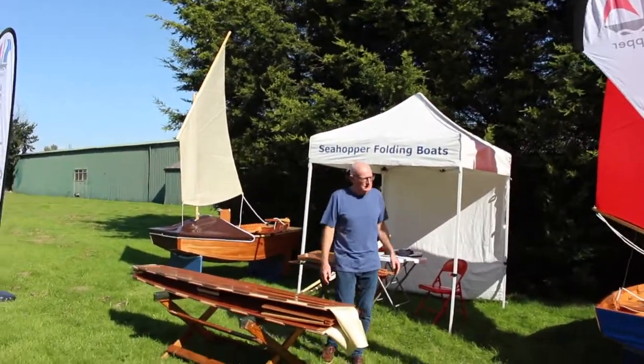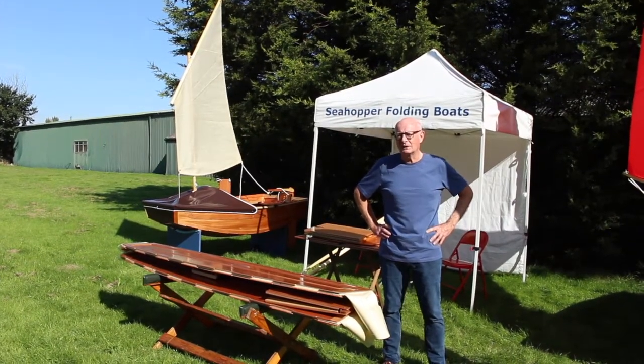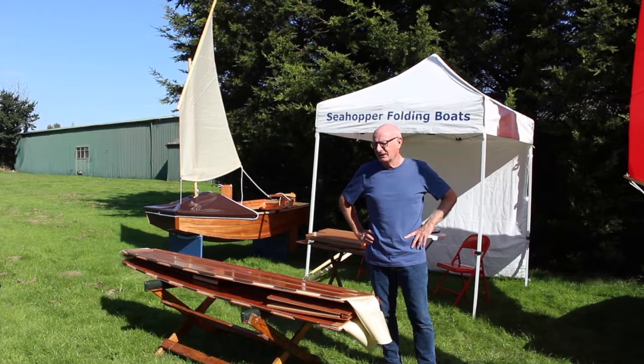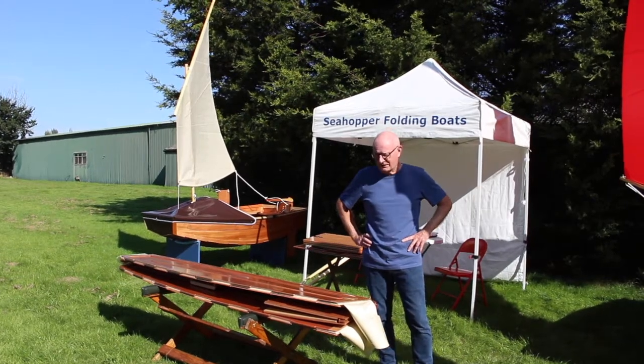Since 1974, nearly 8,000 of these boats have been built and sailed around the world. In the next few minutes I want to get across to you the lasting appeal of Sea Hoppers as yacht tenders, as fishing boats, as dinghies for family cruising or simply for messing around in boats.